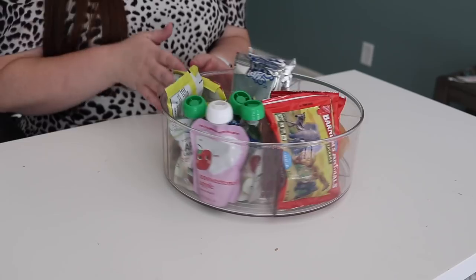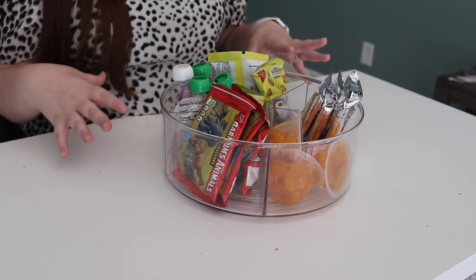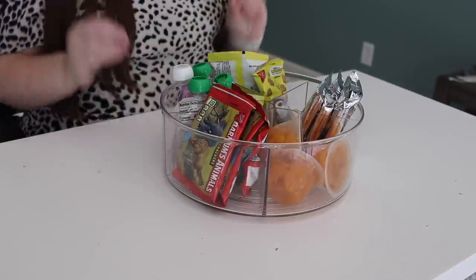These are also great for storing snacks in a cabinet or in the pantry. And if you want to fill them with healthy foods, it's a great fun way to get your kids to eat healthy.